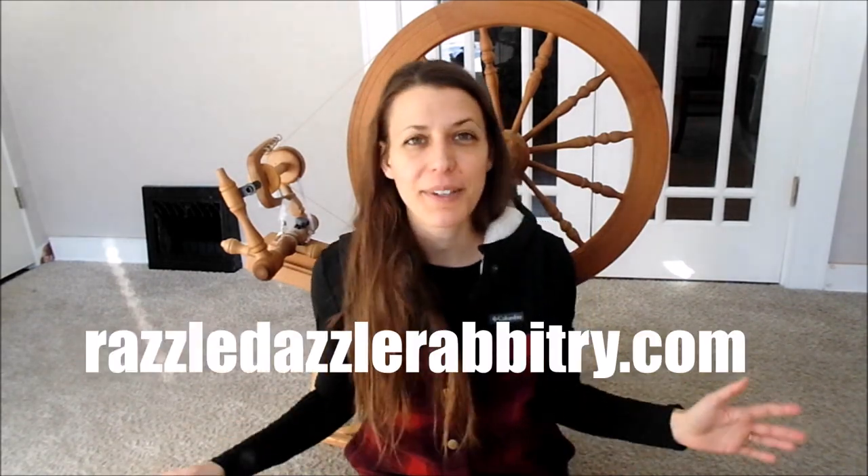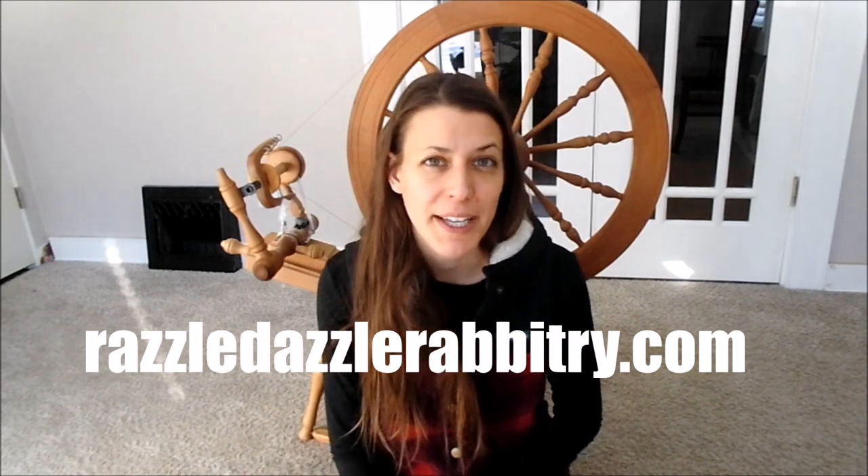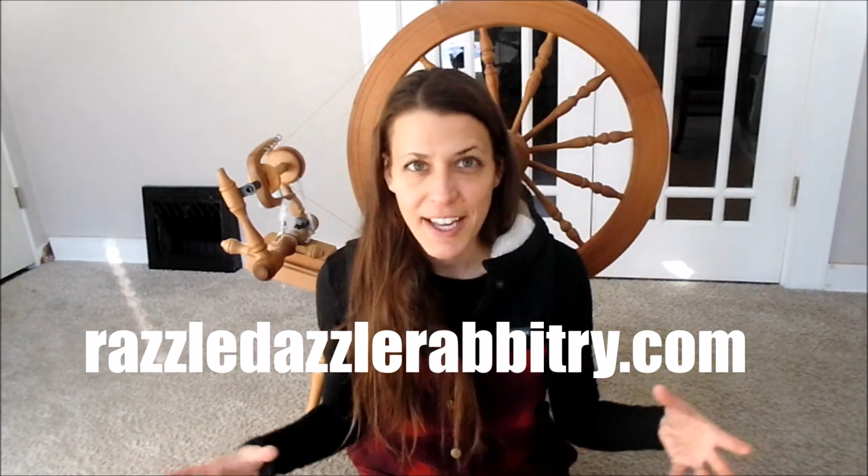As always, subscribe and hit the bell. We're going to have more grooming videos coming — this is going to be an entire section with tips, tricks, techniques, and things I've done for years across hundreds of rabbit shearings that work and will help you shear your rabbit better.